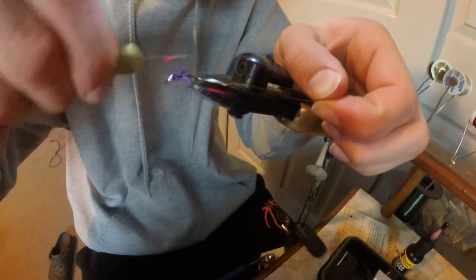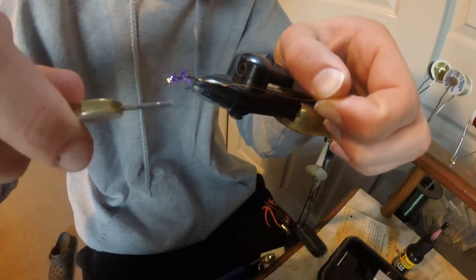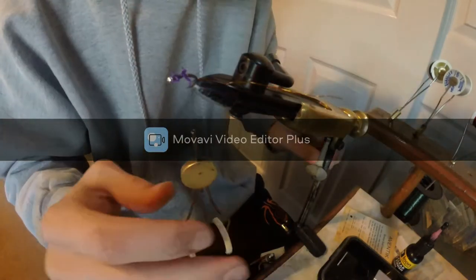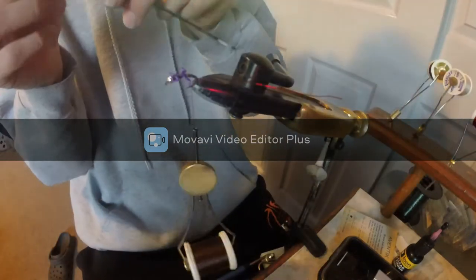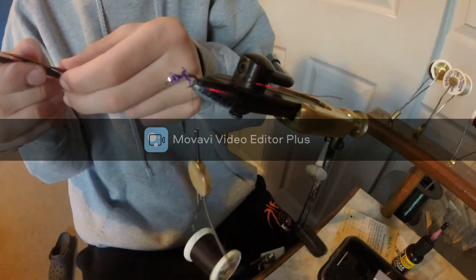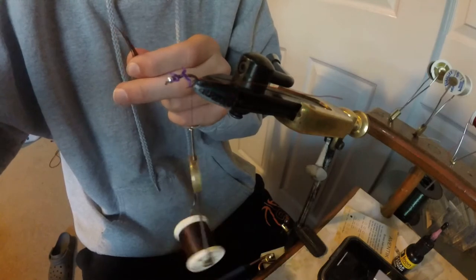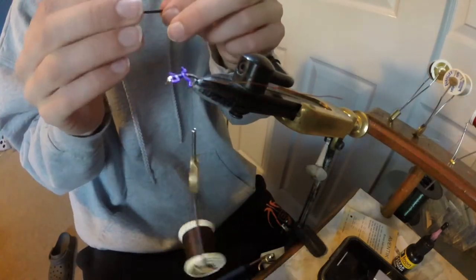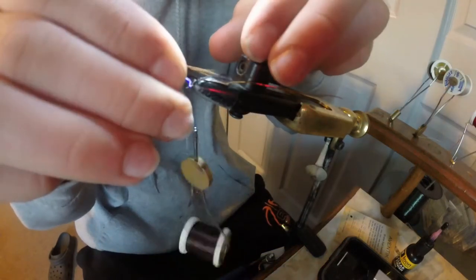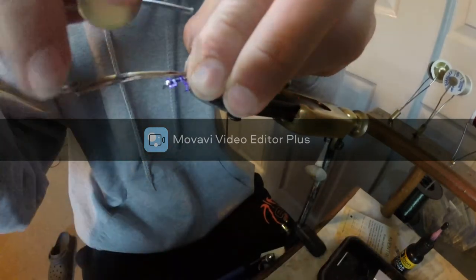Then I wrap all the way back down. This fly has a lot of wrapping but it pays off in the water — all the other lively legs flies I've tied pay off, so it's worth it. Then you take your pheasant tail. I tend to use a little bit more pheasant tail because you use it as your wing case and it seems to be a little bit easier with a little bit more. Depending on how much leftover tail you want, you line it up and do a pinch wrap.